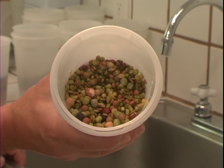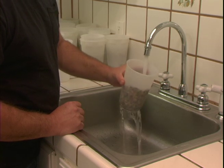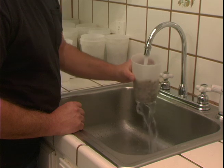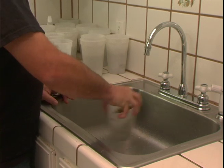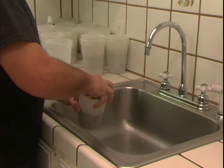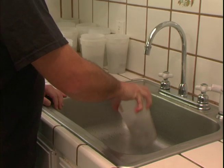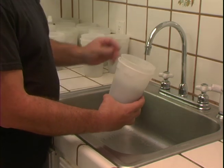12 hours later, we repeat — it's once again a matter of rinsing and draining thoroughly. Once again into the solid base, dome lid on, back to the counter for 12 more hours.